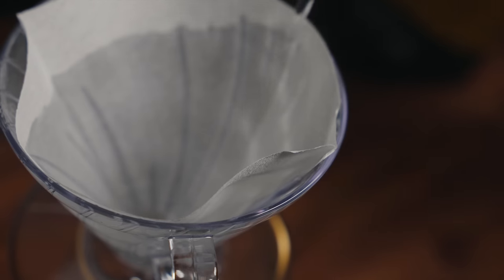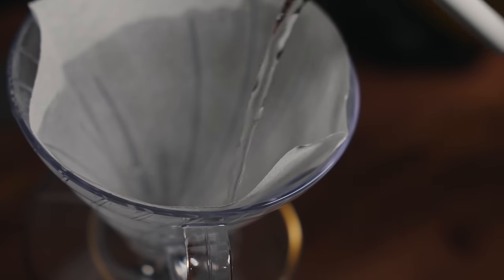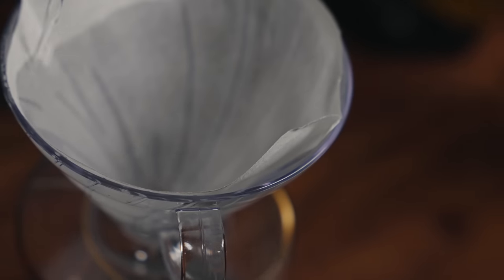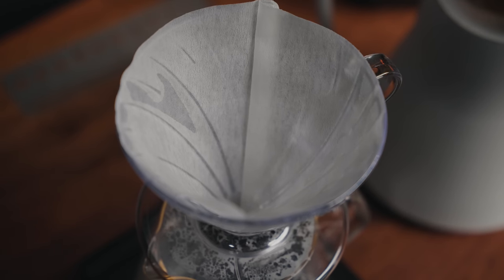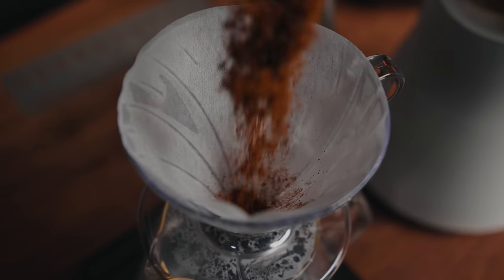Regardless of what grinder you're using, we're going to use 20 grams of coffee. This is going to be a 1-to-16 brew ratio, so if you need to brew more coffee just adjust accordingly. Once we've got our 20 grams ground medium-fine, we're going to rinse our V60 filter — this is a very crucial step — but don't worry, at the end of this video we're going to do this together.